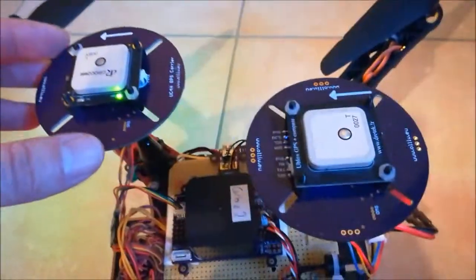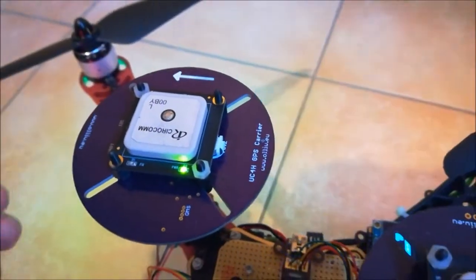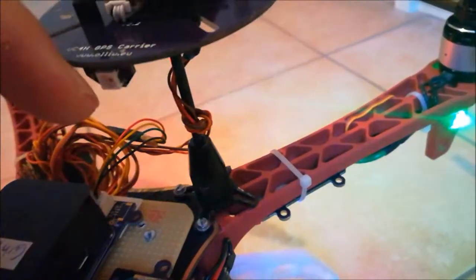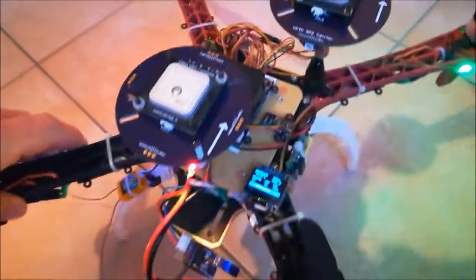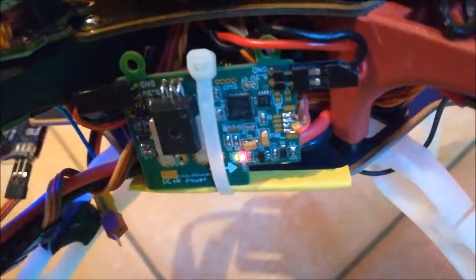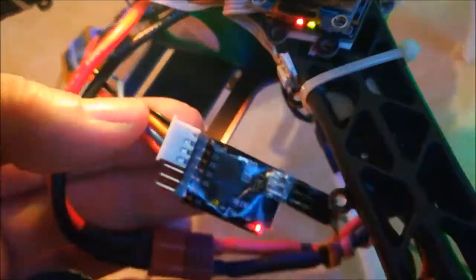The second thing are these GPSs. I've designed a GPS adapter board where you can mount standard GPS modules on it, but this board also has a barometer on it, a magnetometer on it, and it also gives you an indicator LED. You can see we have two of them, and I really recommend using two GPSs — that's just great. The next thing is the power brick, which provides you with high precision current measurement, high precision charge counting and energy counting, and in addition it also has a feature which allows you to measure the multi-cell voltages — each cell voltage.